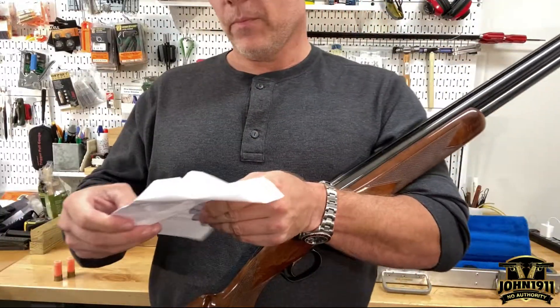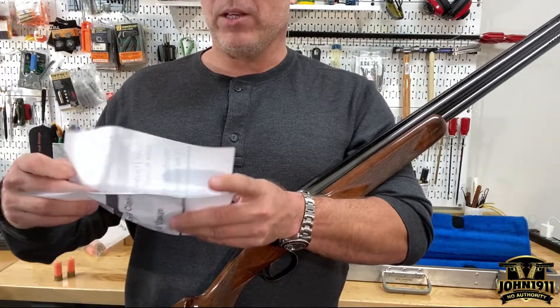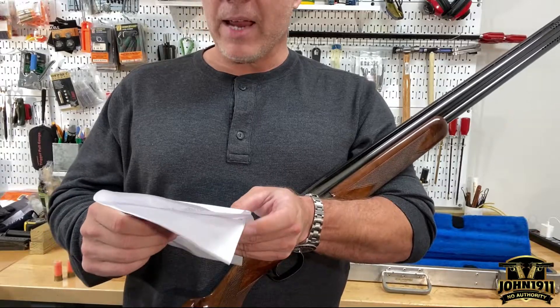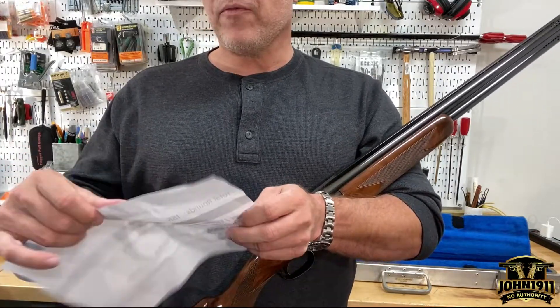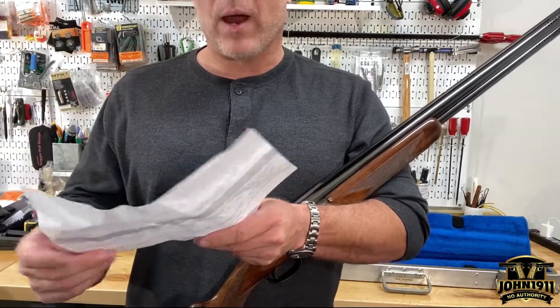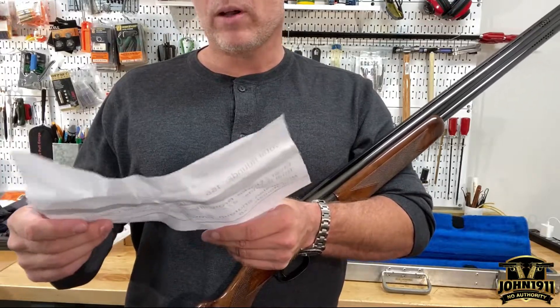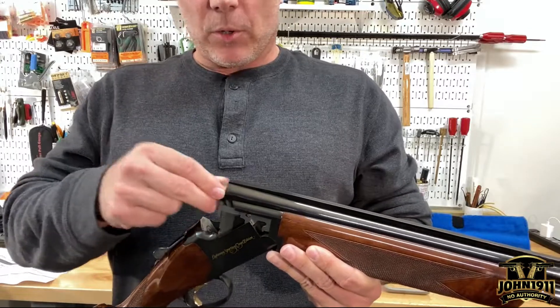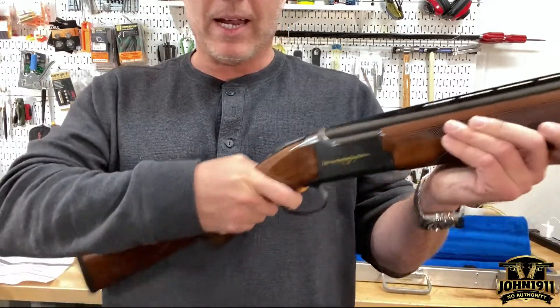Let's look at the numbers. This gun, 20 years mind you, when it was checked out had 977 documented rounds in it. With 75 rounds put in this last time — it was a 75-round course of sporting clays — we're now at 1,052. The nice thing is the guy even returned it clean. Not everybody does that.